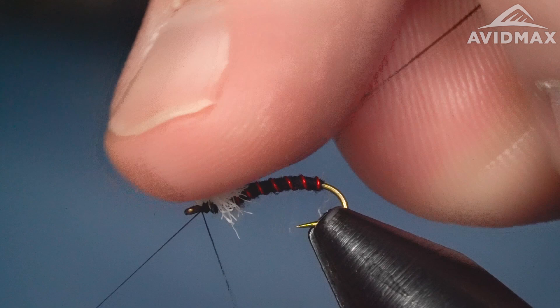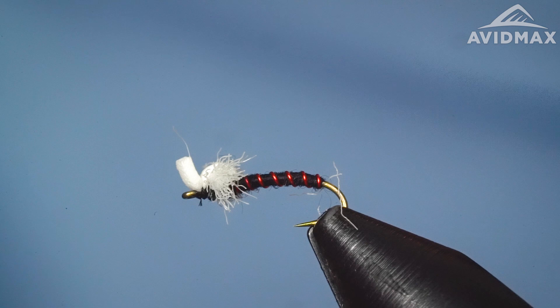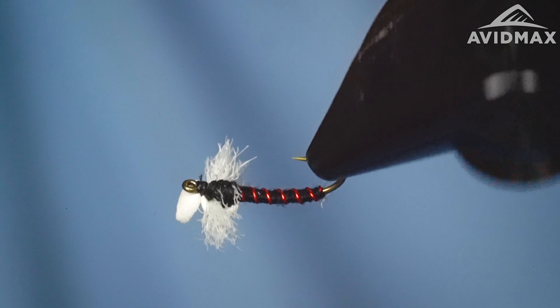Whip finish it off. If you're fishing early season still water, this is a great little bug to have — even throughout the summer as well. Get it into the right place: if fish are cruising shallow, fish it in that water. If you've got to get it 20 feet deep in the middle of summer when it's hot and sunny, this can still be a good pattern — just get it down to them and utilize that action of an emerging bug. The bowtie midge, simple to tie, great in different color variations. This black and red combo with the white foam is super deadly on still water and translates great to rivers and tailwaters at smaller sizes.